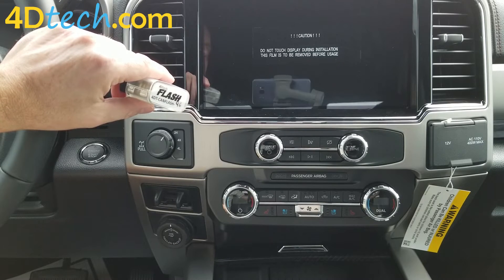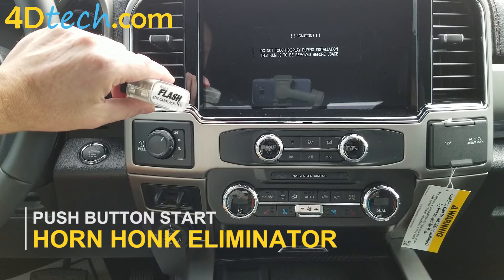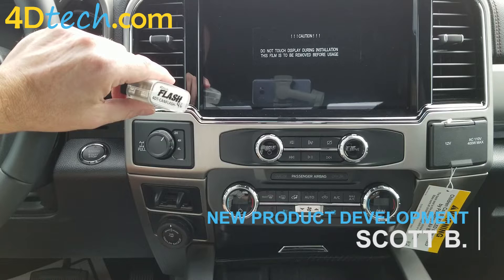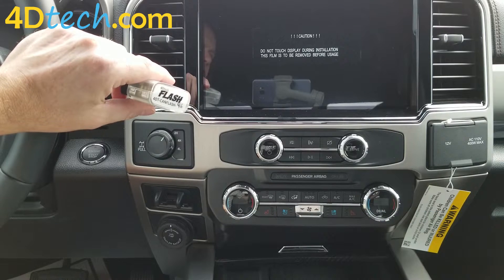Hi, this is Scott with 4D Tech. Today I want to show you one of our most popular programmers, which is the Horn Honk Eliminator. The Horn Honk Eliminator eliminates the dreaded horn honk when you step out of the vehicle while it's running and walk away with the key fob.